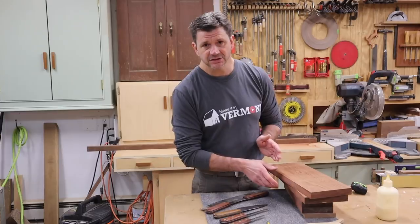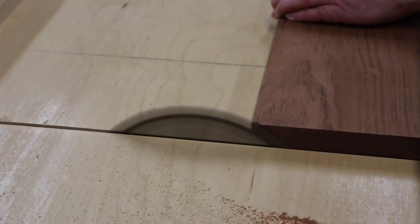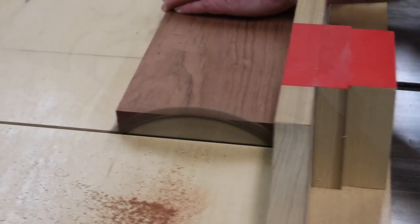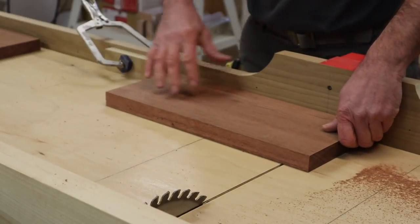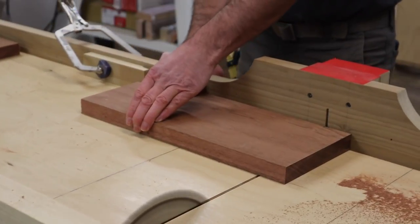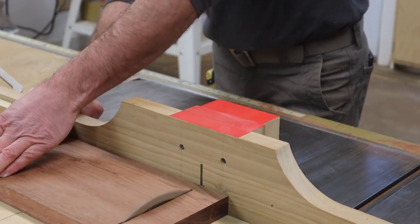I've already cut these boards to width. The next step is to set up a stop block on the crosscut sled and cut them to length. First I'll square up one side of each board, then set up a stop block and cut all the boards to length. I'm using my crosscut sled for this project because it's more accurate and more square than my miter saw.